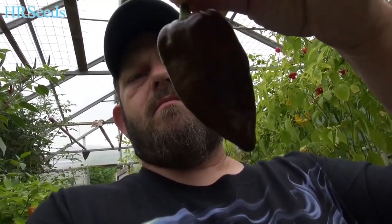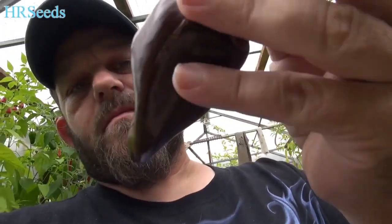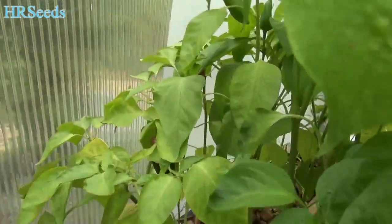All right, so this is the Mulato Islano — it's a chocolate pepper in the poblano family. I'm going to do a taste test, take a couple bites, and give you an idea of what it tastes like. This isn't fully ripened but it's ripe enough for the review. I really didn't get a whole lot of peppers off of here this year — only a few came off. I have a couple I picked on my earlier harvest. I'm going to try growing them outdoors next year to get them to produce a little bit more. Let's give it a taste.